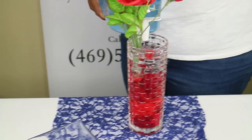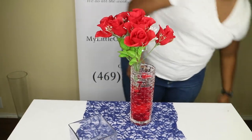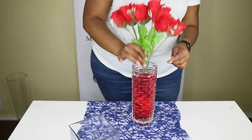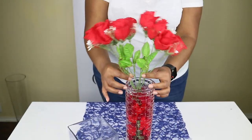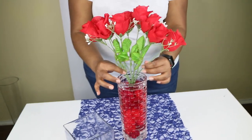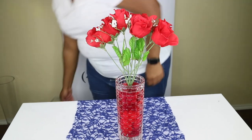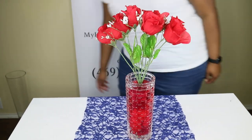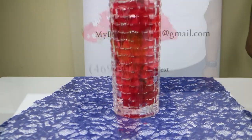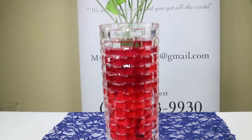This is the final look. You can use more or less roses — it just depends on your style. You can set this at any table, at any event, or put it somewhere in your house. Up close, this is what it looks like, and as you can see, you cannot see the tape.